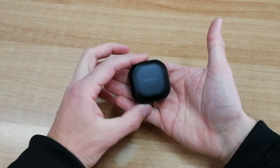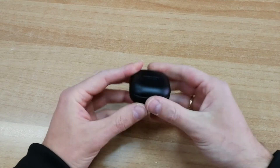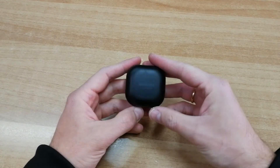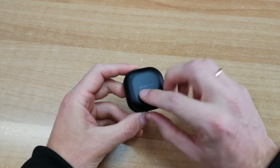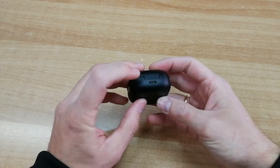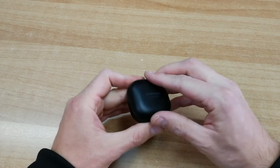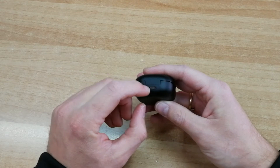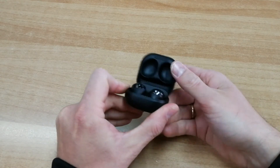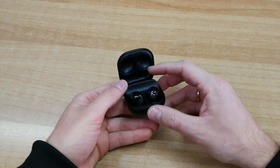Η θήκη των ακουστικών είναι πολύ μικρού μεγέθους, τετράγωνου σχήματος με καμπύλες βεβαίως, μαύρη ματ το φινίρισμα, βάρος 45 γραμμαρίων και πολύ διακριτικά Samsung Sound by AKG. Να τονίσουμε ότι φορτίζονται και ασύρματα φυσικά τα Buds Pro. Στο πίσω μέρος έχουμε την Type C θύρα για τη φόρτιση, ένα μικρό LED στο εμπρός μέρος που μας δίνει την κατάσταση της θήκης και τη φόρτιση των ακουστικών.